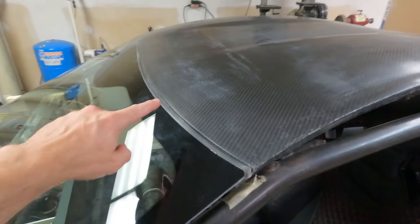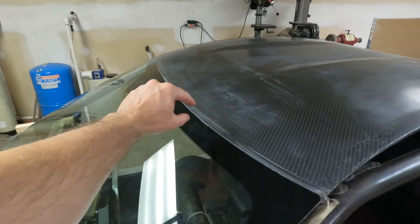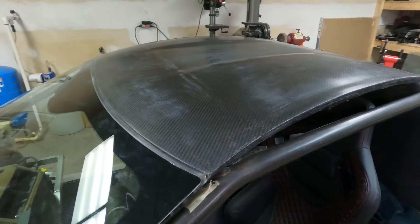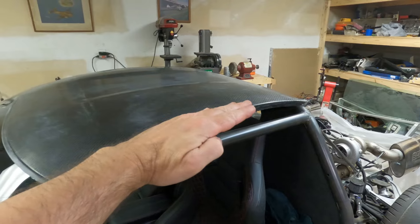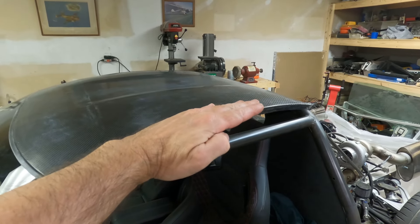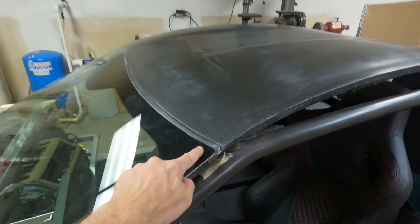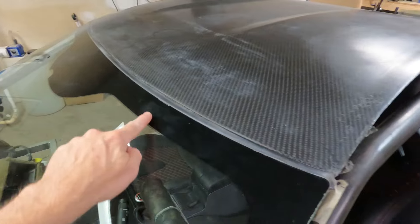In last week's video there was a gap here when it was touching in the center, and the gap progressively got wider out to the edge. I said that I thought it was because the back of the roof was raised up too high, and when I notched it to fit around the roll bar and lowered it, I thought it would close that gap — and it did. This gap looks correct all the way around now.